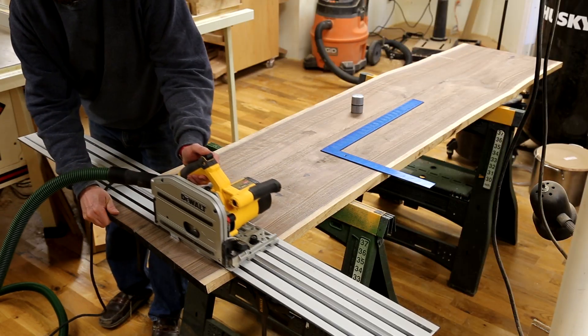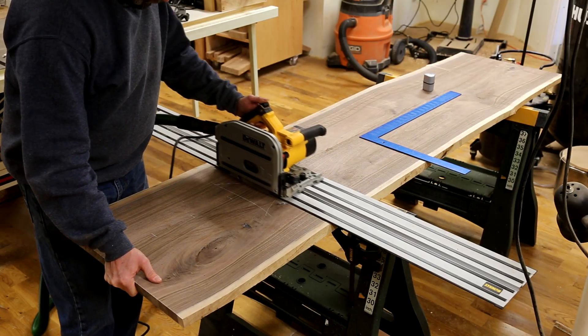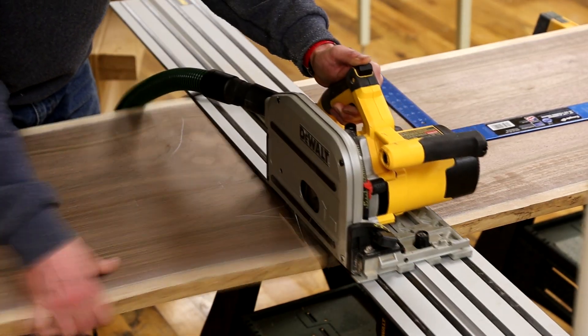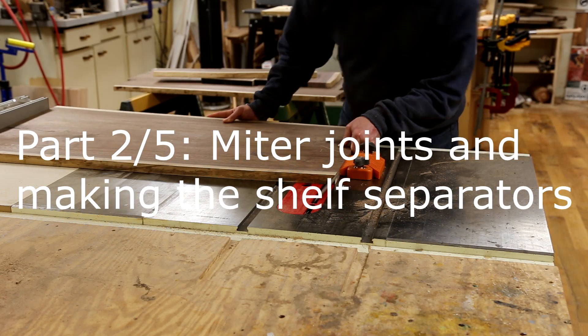After the glue was dry, I trimmed the end square and then cut off the two end pieces that are going to waterfall down the side with continuous grain wrapping all the way around the table.